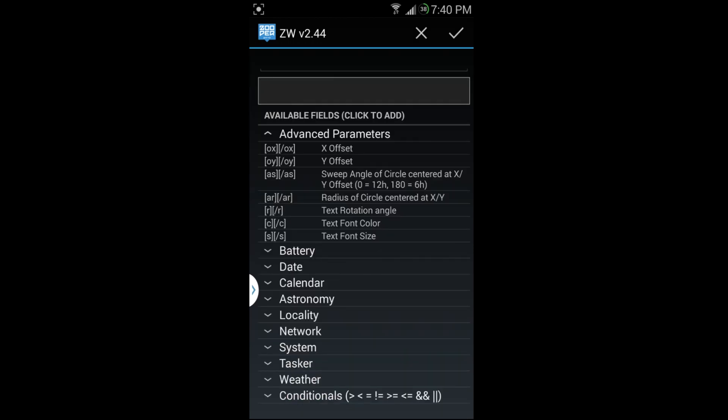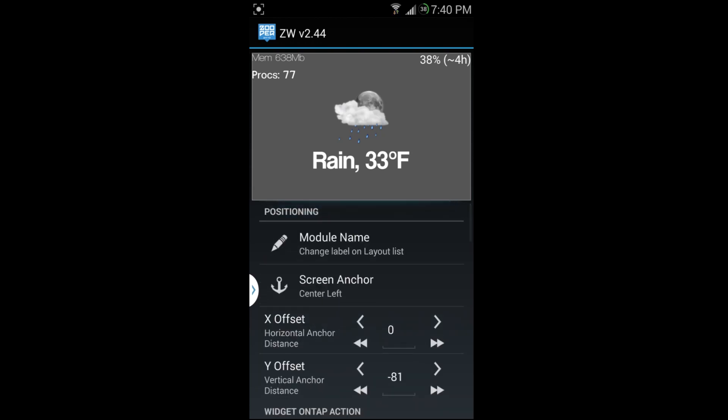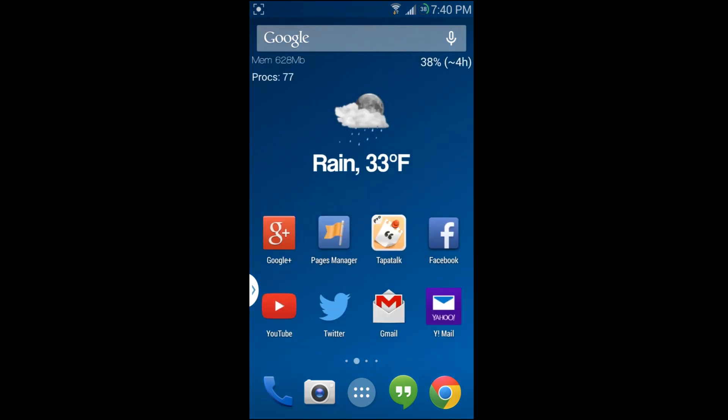That gives you a good idea of how it works. You can move things left and right as well. Back out when you're done, and scroll over to see the result — now I have 77 processes running and 678 megabytes of free memory in the top left.